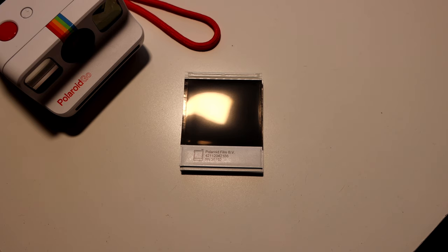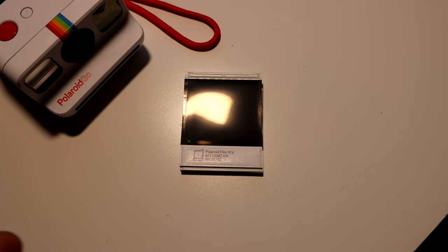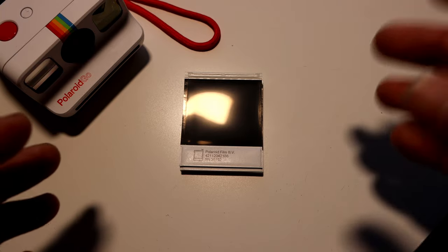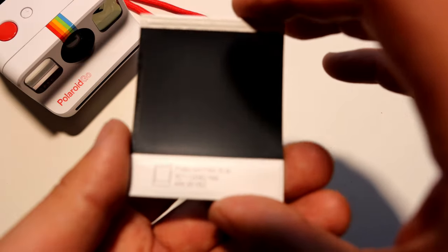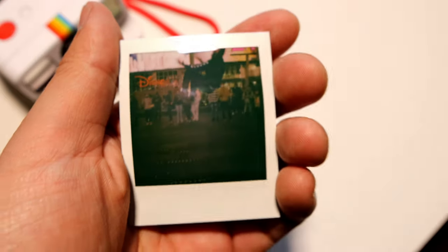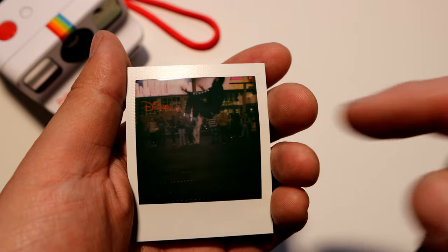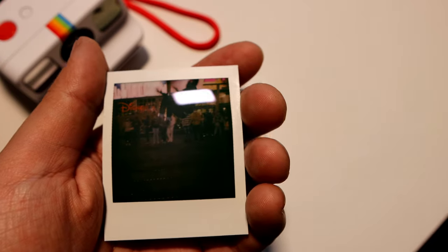Alright guys, I just got home. I waited for about 15 minutes. I took another photo after I said I was leaving, so I have seven photos here. I don't know what order they are in because I just shoved them in my pocket. But let's take a look at the first one — I'm curious to see. Look how small this is. This is my attempt at getting a guy doing a backflip. You can see him up here. I was walking, he was moving quick, and it's pretty clear.